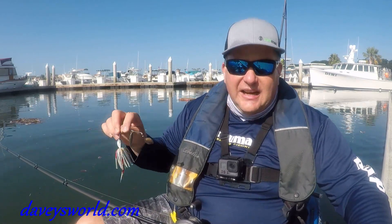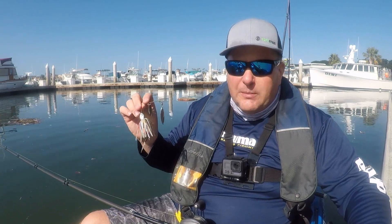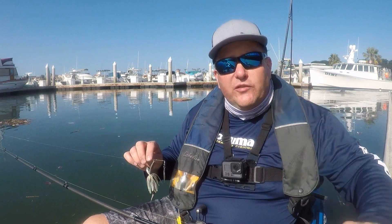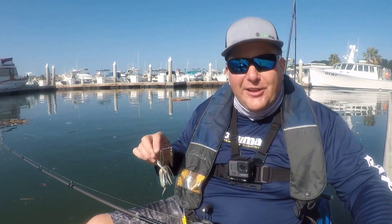Really cool technique — make sure you try it out. Any color you like. The spotties love whites, so I fish quite a bit of white. I do appreciate y'all checking in. Do me a favor, hit that like button down below and subscribe to Davey's World Fishing up here in the right-hand corner. See you all in the water.